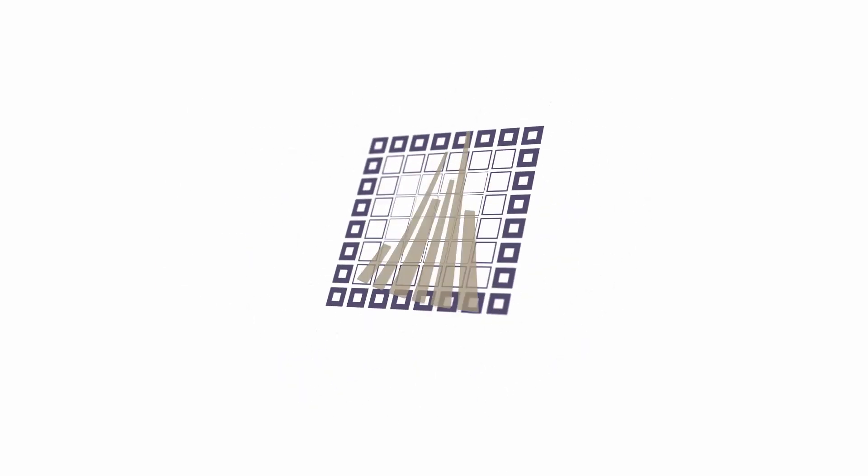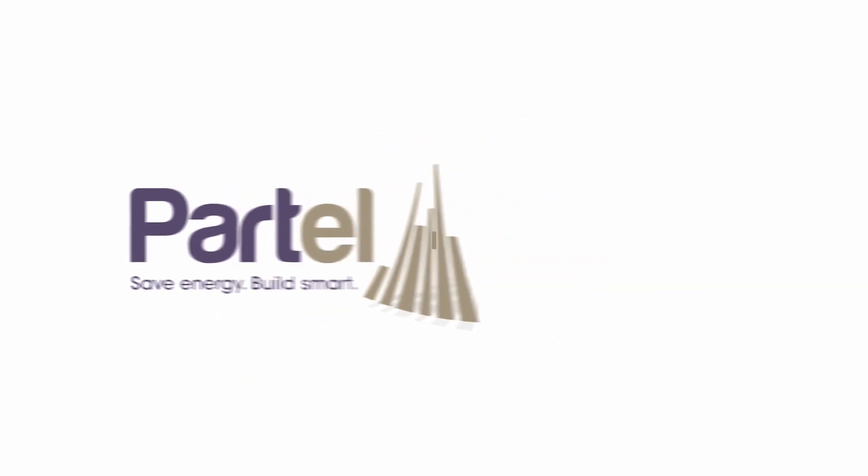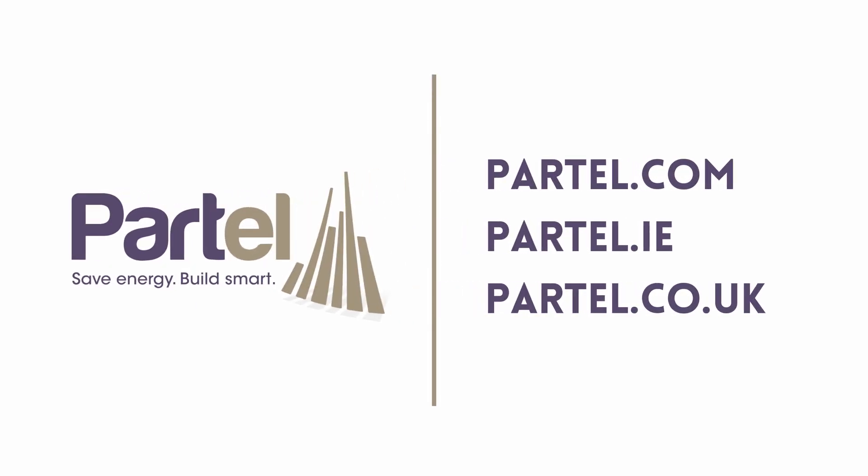For further information about the Exoperm Monoduro 200 product system, or if you have any questions, visit our website. Check out the other installation videos to learn more.